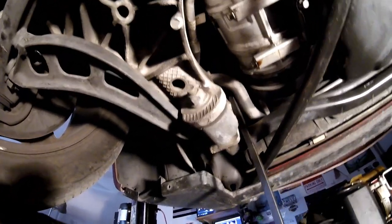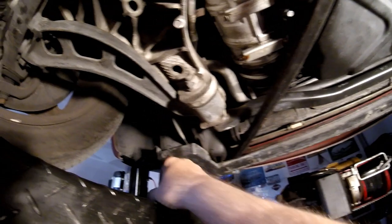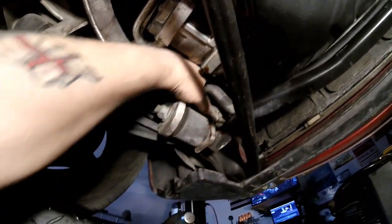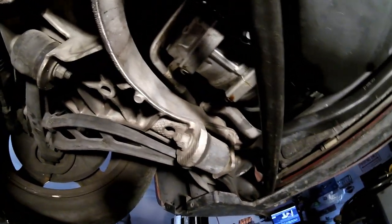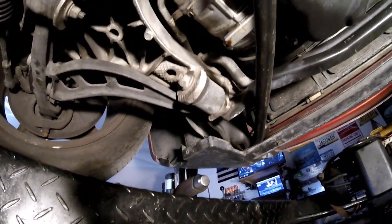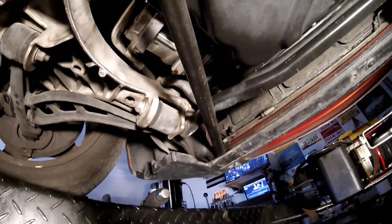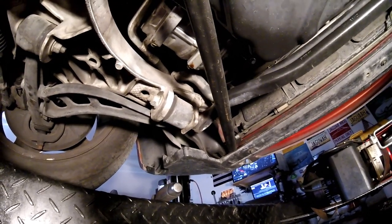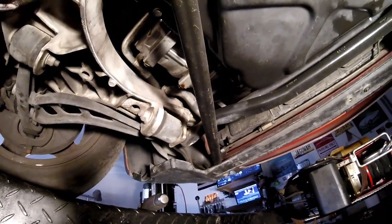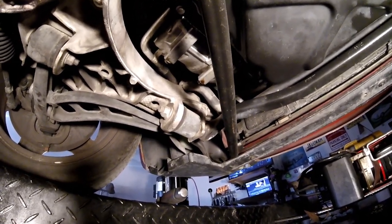No wonder it didn't feel too good on the road. I looked at doing it from underneath, which you would think is the logical place to do this, but the nuts are on top of this frame up here. The only way I can see it can be done is by taking the front wheels off and removing the liners so that I can get to where the bushes are, and also the sway bar links.